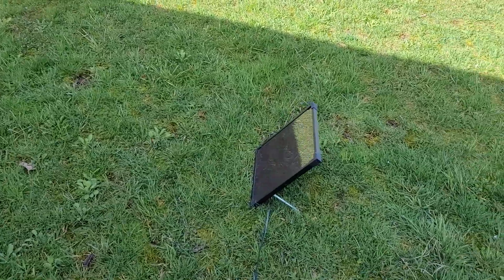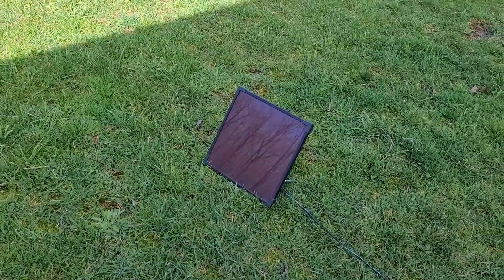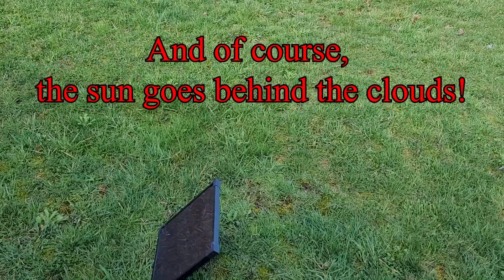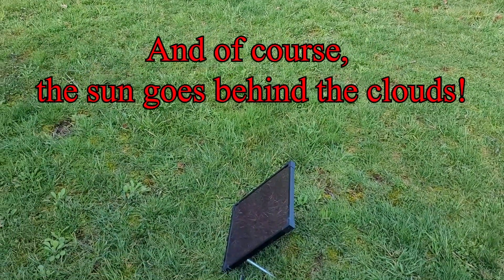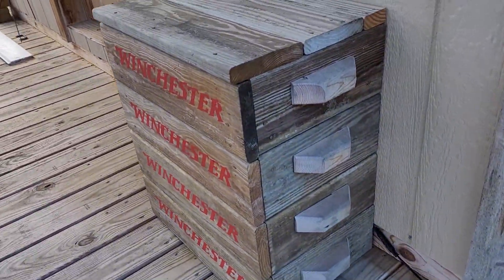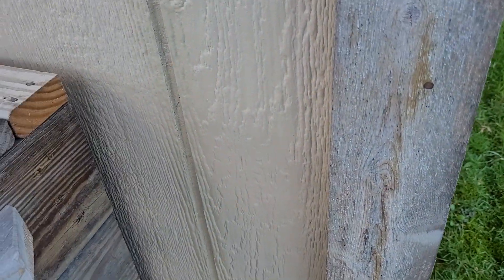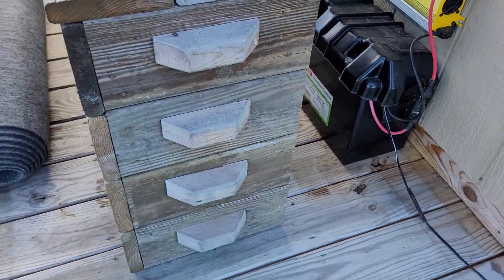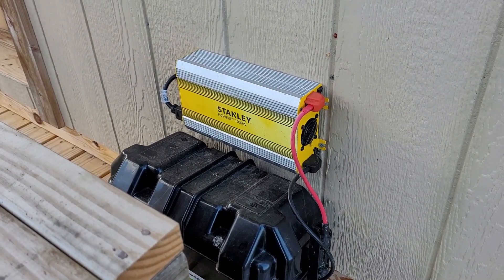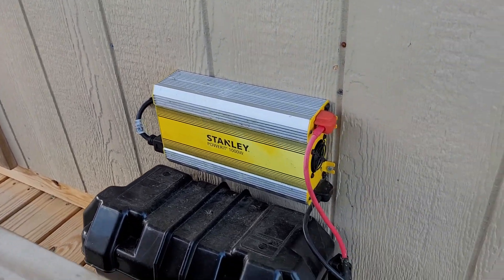Now this is only a five-watt panel, which means it doesn't have a charge controller on it and doesn't need one because it's not going to overcharge the battery. You can see there's a shadow — the saloon itself is blocking some sunlight to the panel. Inside this box here, which looks like a box of Winchester ammo but isn't — it doesn't even have a back on it — behind it there's a battery box and a Stanley thousand-watt power inverter mounted to the wall, run through the wall to where that outlet is.